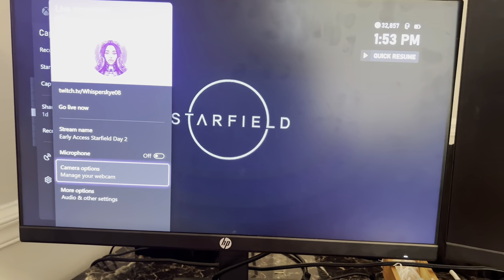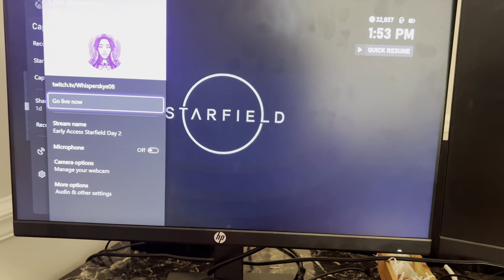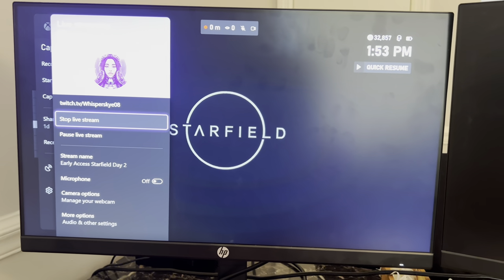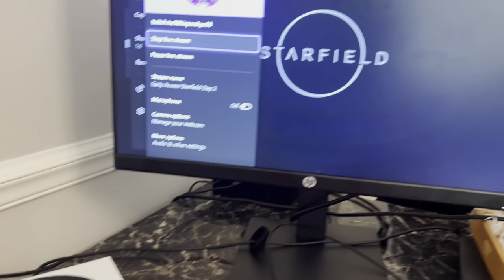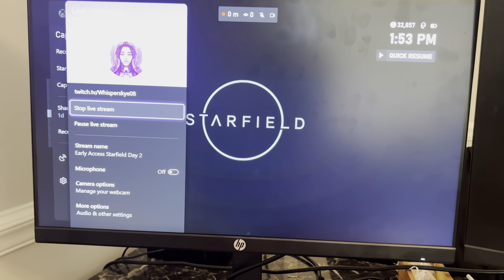Once you've done that, you can just go back, and then if you want to, you can go ahead and go live. So I'm live — if we went to my Twitch right now, you'd probably see me on the camera right here. As you can see, it's on. I look crazy, so I'm going to go ahead and delete that Twitch before anybody sees it.